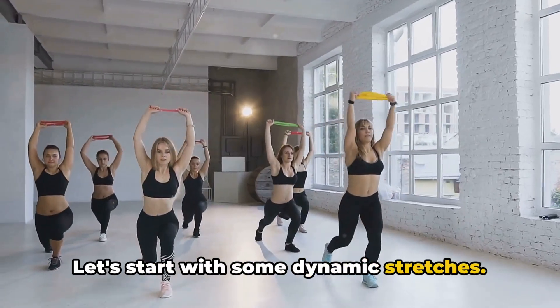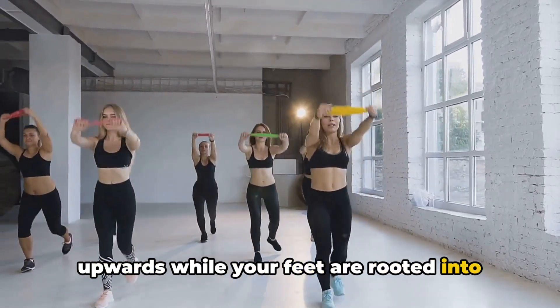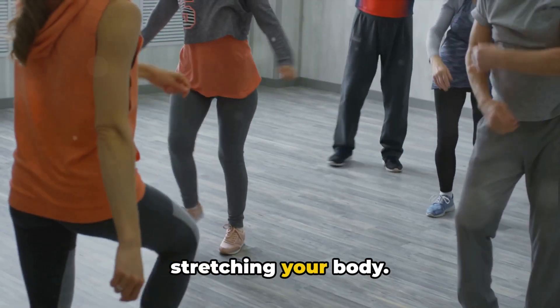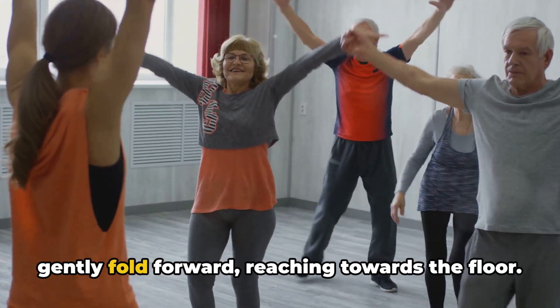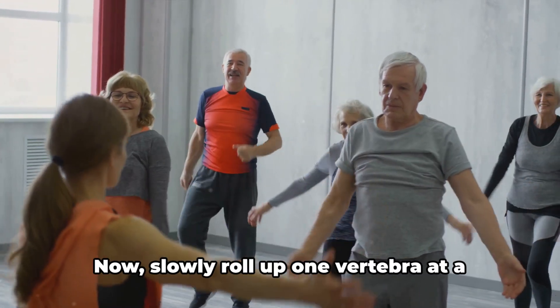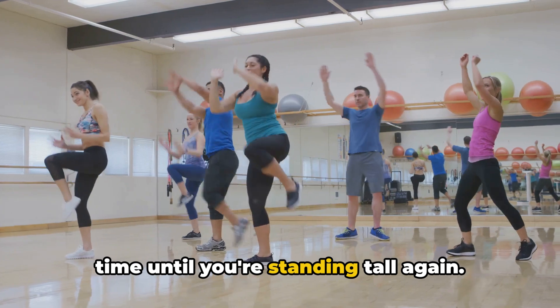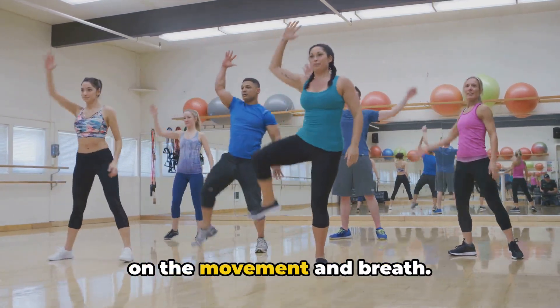Let's start with some dynamic stretches. Imagine a string is pulling your chest upwards while your feet are rooted into the ground. Now reach your arms up towards the sky, stretching your body. Take a deep breath in, and as you exhale, gently fold forward, reaching towards the floor. Feel the stretch in your hamstrings and lower back. Now slowly roll up one vertebrae at a time until you're standing tall again. Repeat this a few times, really focusing on the movement and breath.